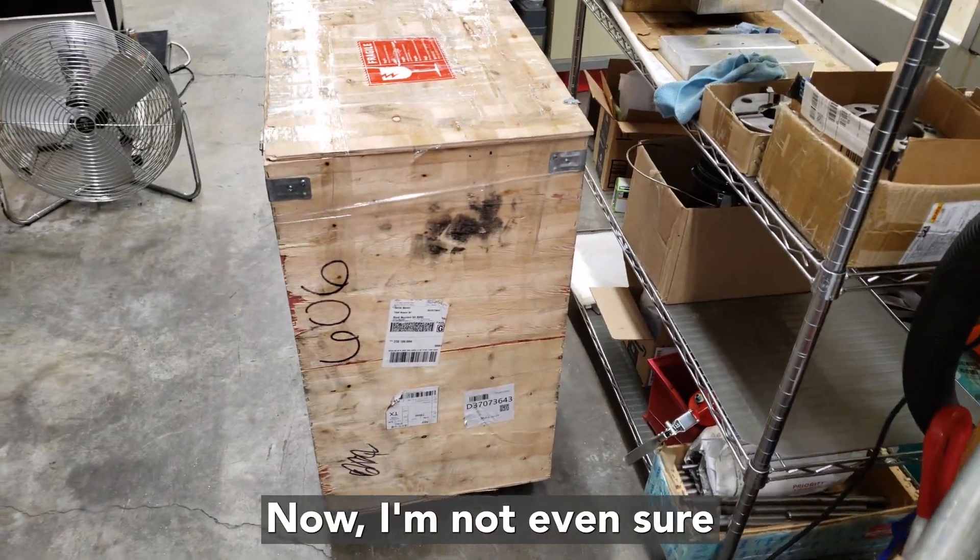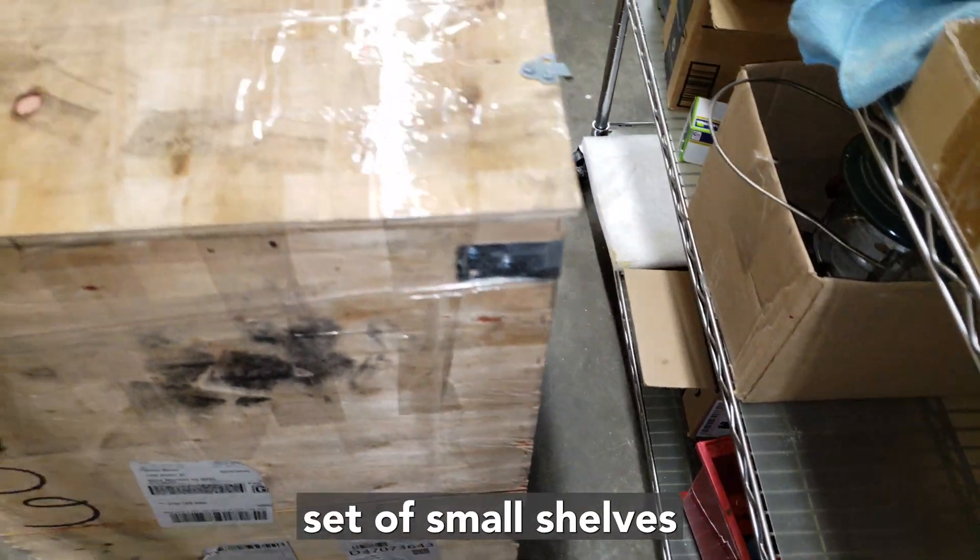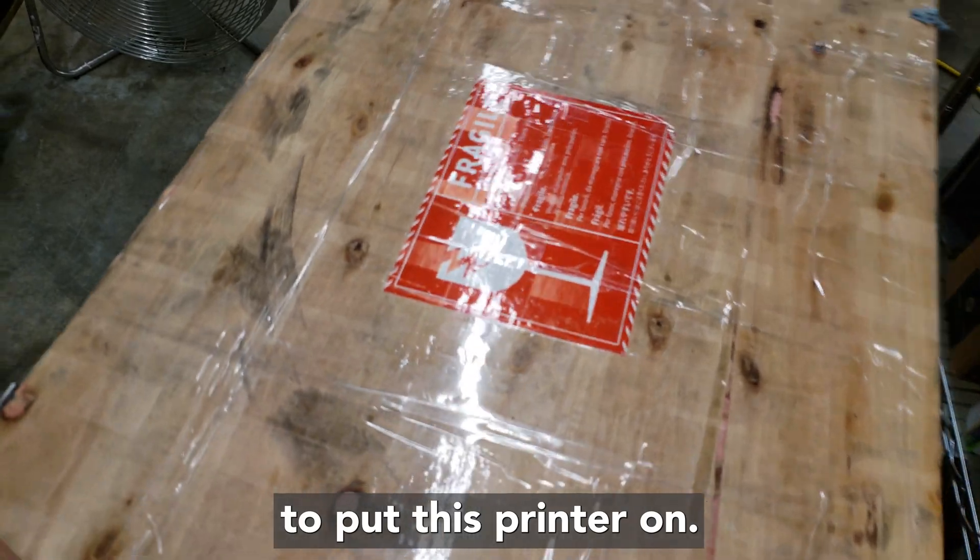I'm not even sure where I'm going to put this printer — it's so big. I'm going to have to get another set of small shelves to put it on.